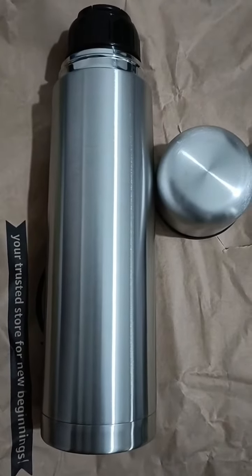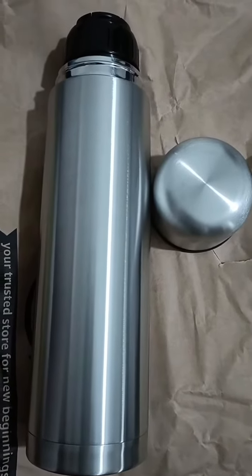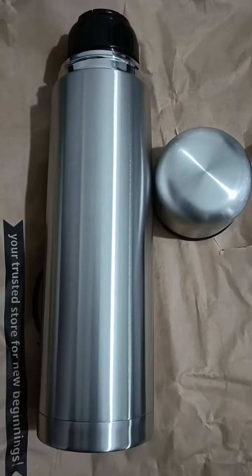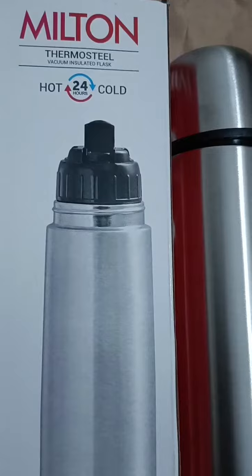I got this flask from Amazon at a very good deal — 928 rupees, which is a really good deal for me.